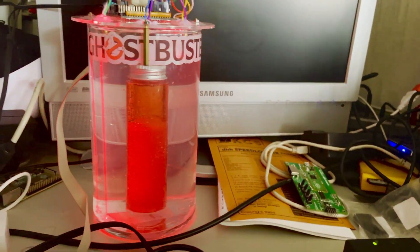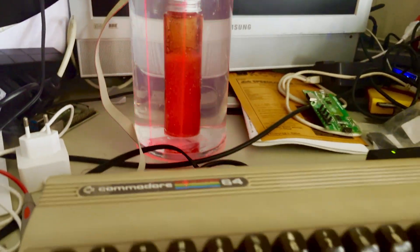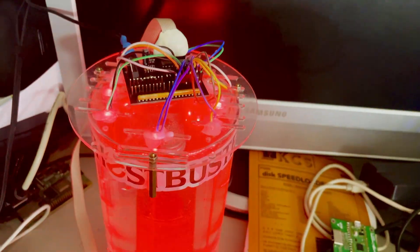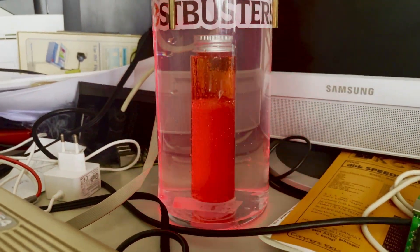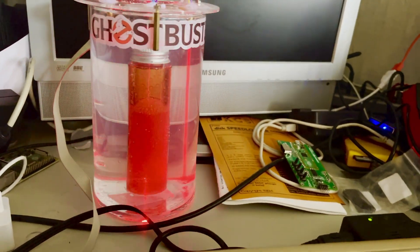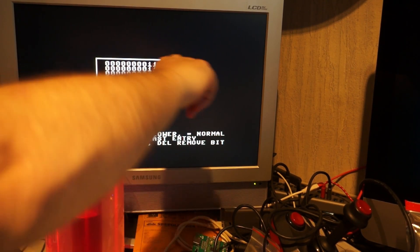If you want this on permanent display you can use something called titanium dioxide - the same stuff they used to put into toothpaste to make it white. It turns out it is carcinogenic, so in Europe they've taken it out of circulation and it's not as easy to find, although there are places that still sell what is left. But look at that, this looks awesome.